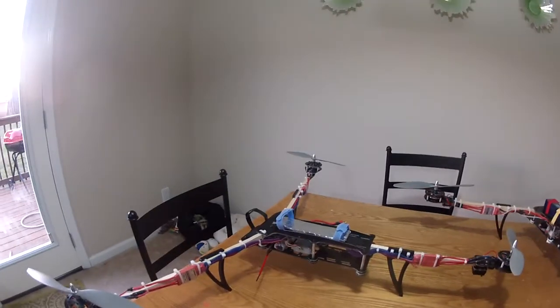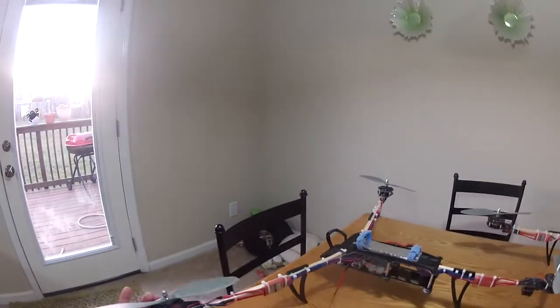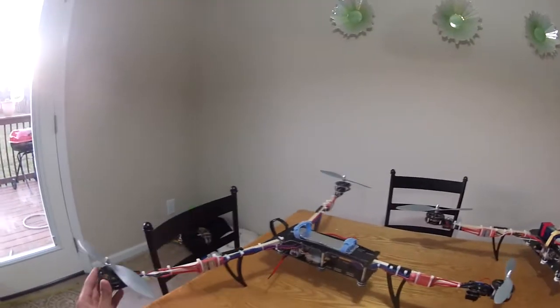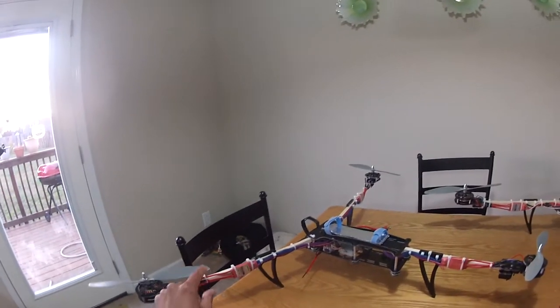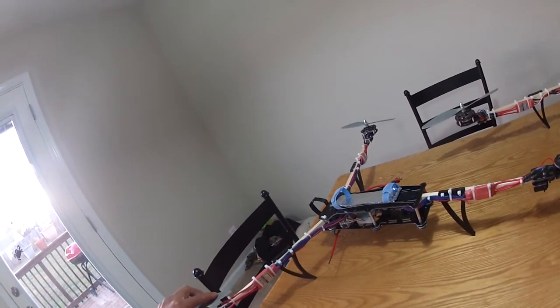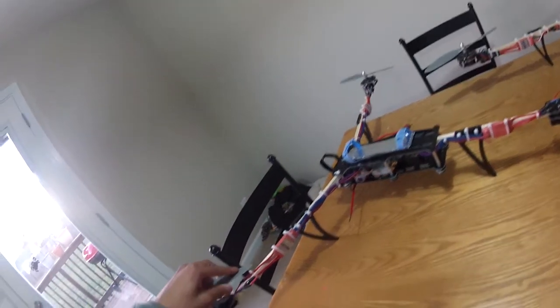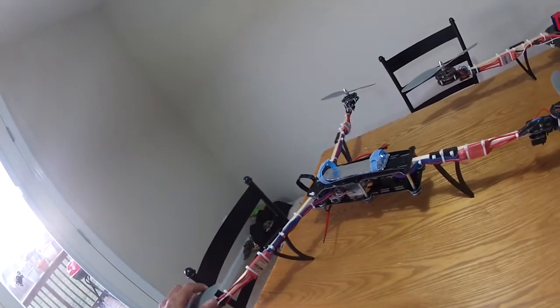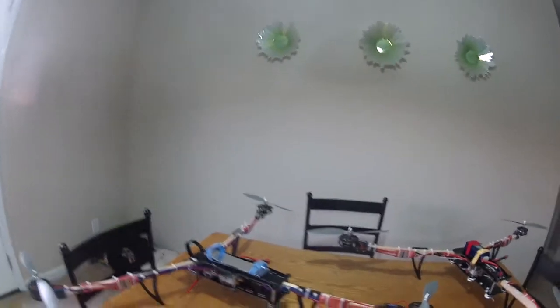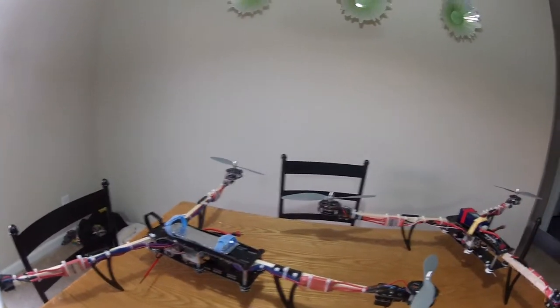You're probably gonna get the most jello from running gym fan props or cheap props because those are horrible. With my old gym fan props, you could actually see on my videos that after I balanced the props, one blade was tracking about an inch higher than the other. So imagine the vibes from that — and that was after I balanced those props. I would not recommend those props; they're really flimsy.